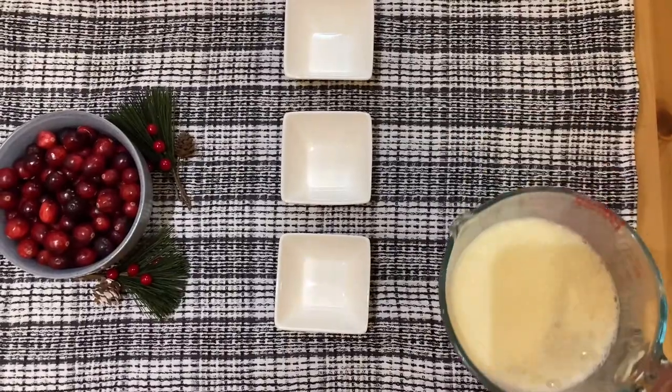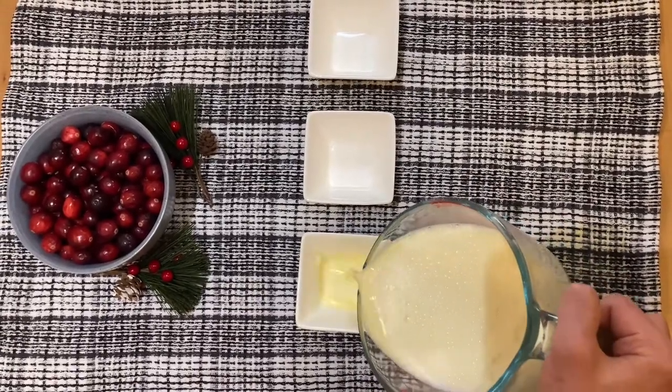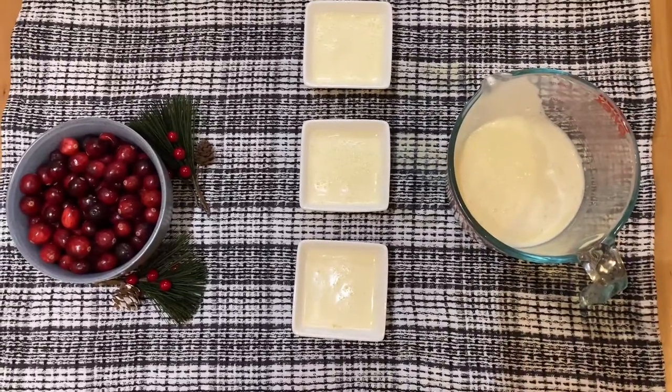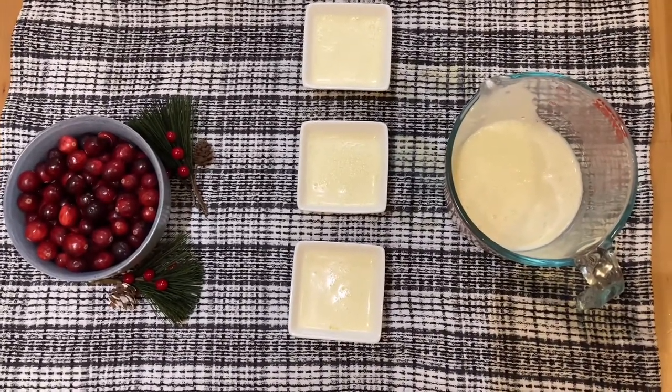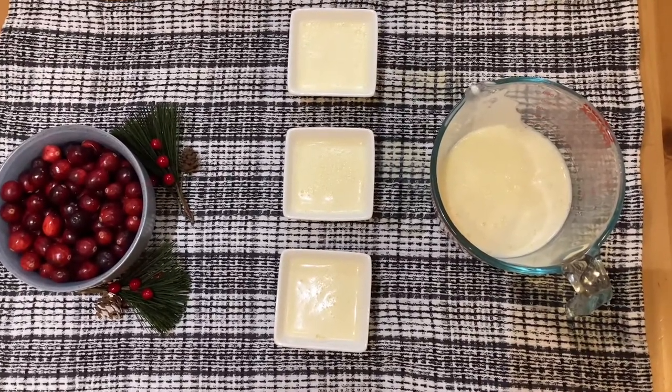So I have my creme brulee base here and I'm just going to be pouring it into some little ramekins. Put it into a deep dish pan with some boiling water in it, then cover it with some foil and bake it at 350 degrees Fahrenheit for about 20 to 25 minutes.